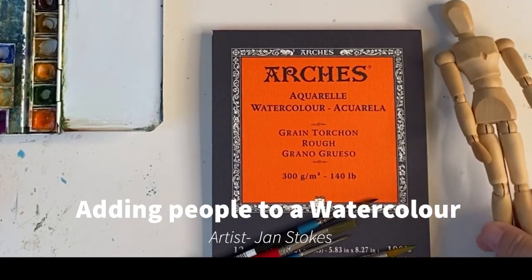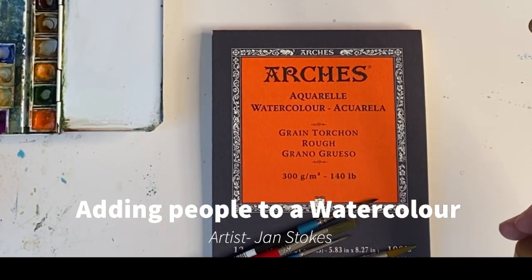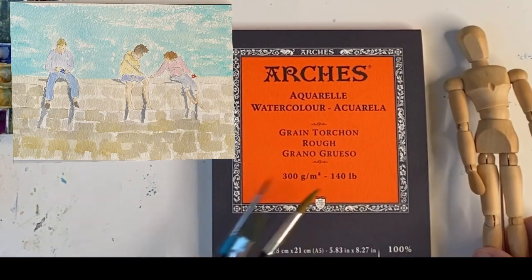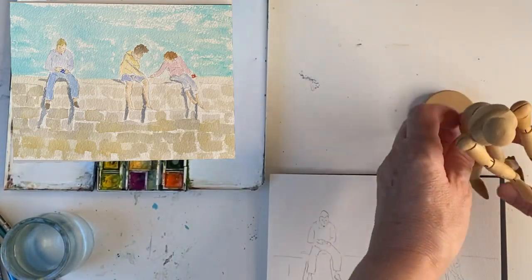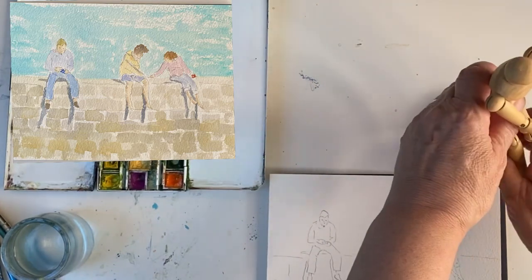Hello and welcome back. Today I'm going to show you how to paint people and I'm going to use this mannequin as an aid. Sometimes you're halfway through a sketch and people go away, so they work fairly well.